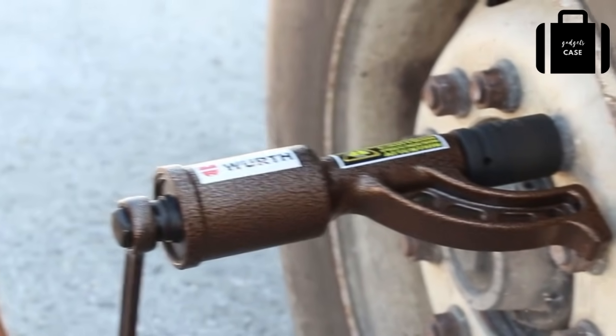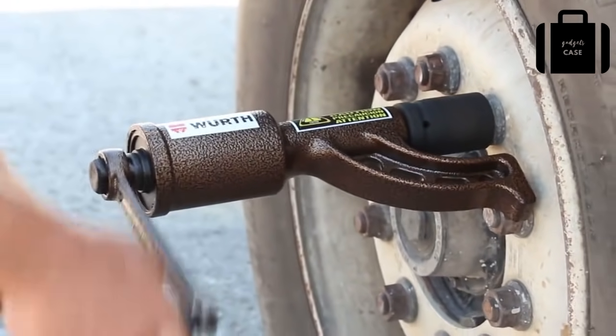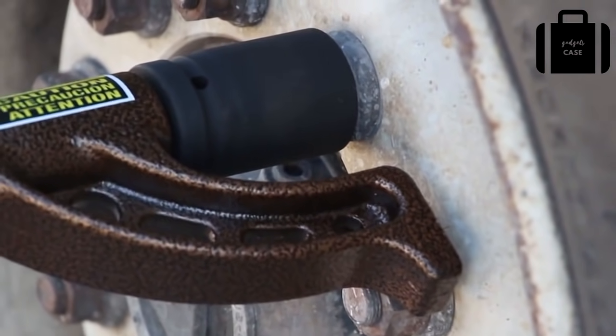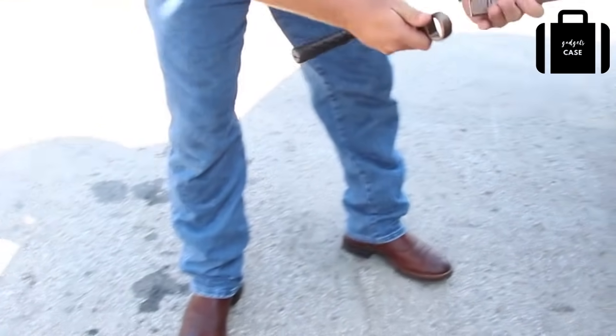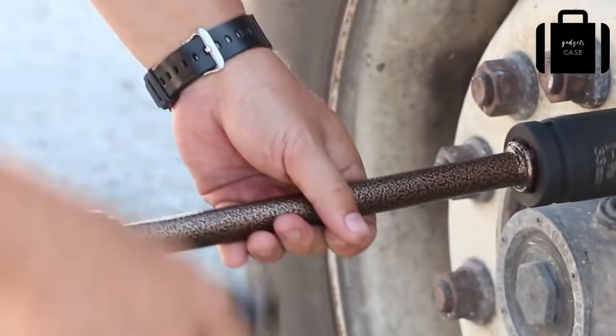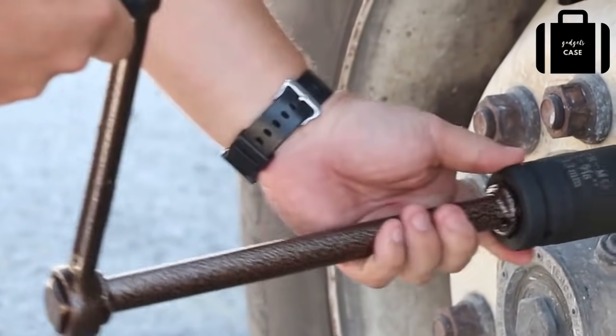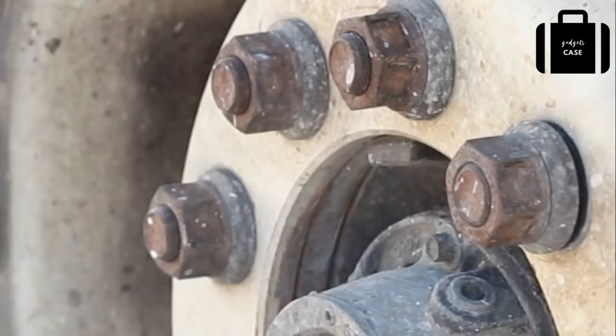Once the lug nut has been loosened, take the extension and put the handle on one end and the extension into the socket, and twirl the loose lug nut until it is off. Repeat on any other lug nuts that need to be loosened. The Werth nut buddy eliminates the need to replace the studs.